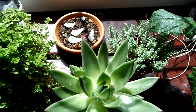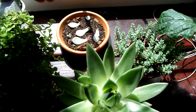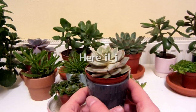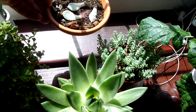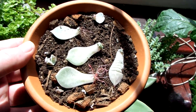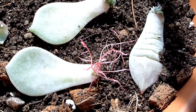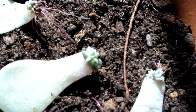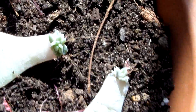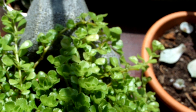That little echeveria that I had somehow got root rot. I'm not really sure how, because it really didn't seem like I was overwatering it. I decided to try and save it by taking off some of the leaves and just leaving them on top of the soil. You can see that a lot of them are growing roots and even little baby plants. I've got another pot as well with some leaves in it.